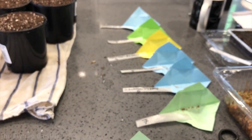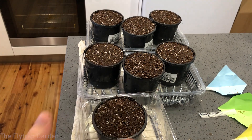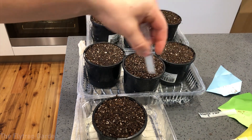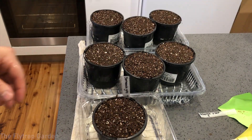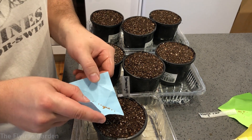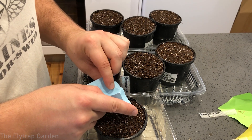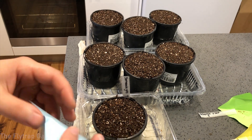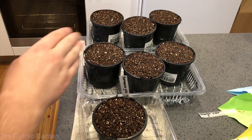The way to sow carnivorous plant seeds is very easy. All you do is take your seeds, make sure you put the label in so you know what pot they're going into, and then take your seeds very gently — if they're something tiny like Drosera seeds or Sundew seeds, be very careful. Just take the paper like this and gently tap so the seeds fall off the paper and onto the soil. So easy — and that's it for our gift pod, seeds sown, and let's do this now for all of the plants.